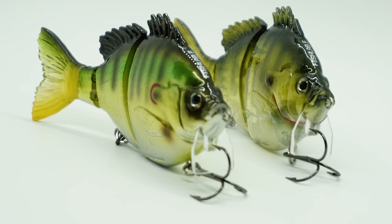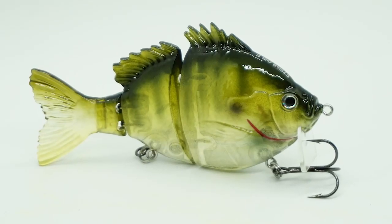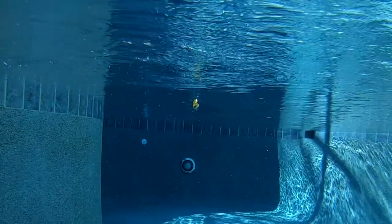If you speed up your retrieve too fast, you can make the Biogill wakebait submerge about one to two inches, but you have to be burning that baby in. The Biogill also excels when you change the cadence of your retrieval speed.